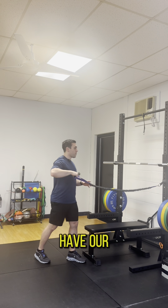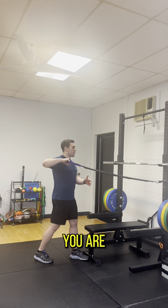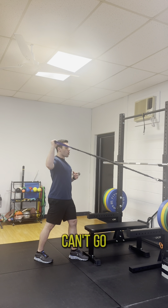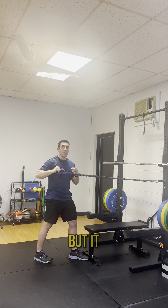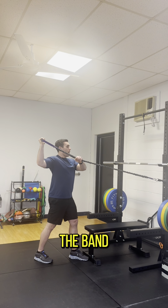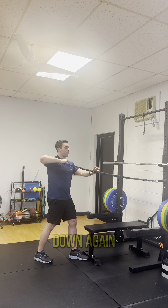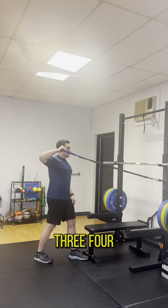Now we're going to have our band out to the side, arms up at 90-90. You're going to take your non-throwing hand — again, this should be a heavy enough band that you can't go up on your own. I'm using a lighter band for the purpose of this video, but it should be heavy enough that you can't just go up on your own. So you're taking your other hand, putting the band up there, and then it's a slow three, four, five down. Coming up, slow three, four, five.